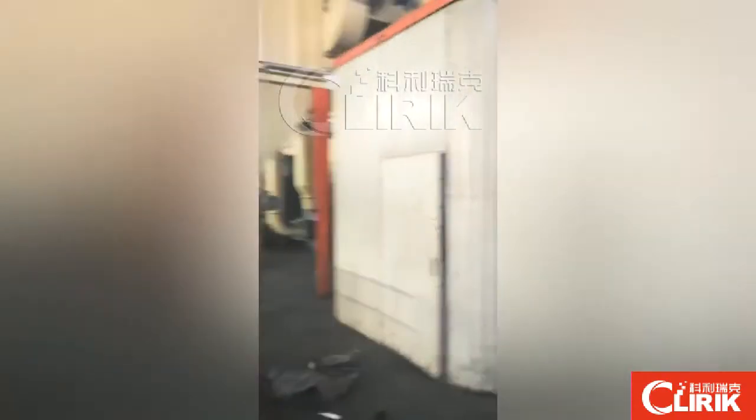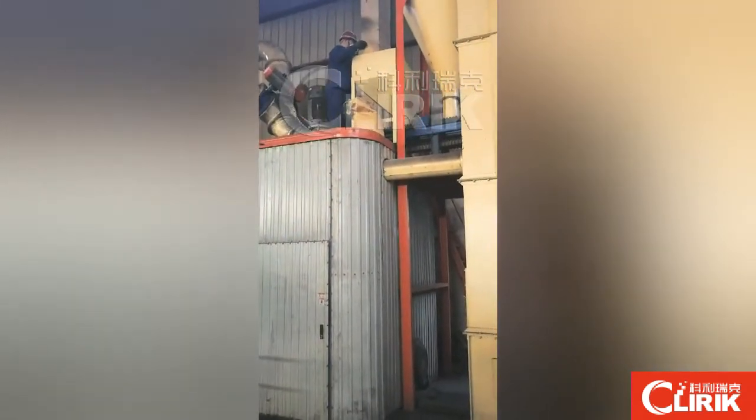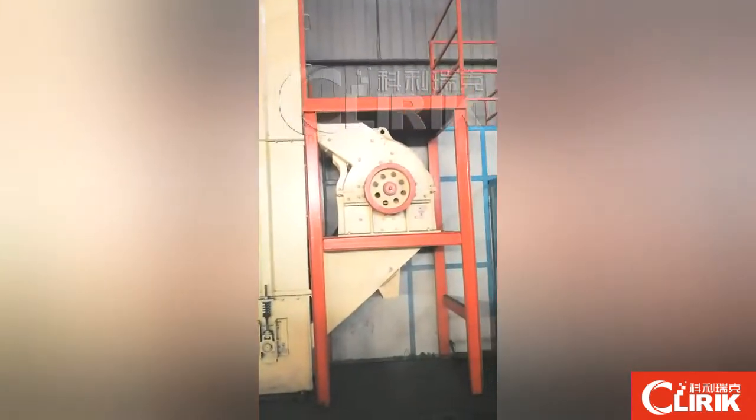You can see this is HGM-80. Now we are ready to make the testing. Because your raw material is already the powder, we feed from this hopper directly. No need from the crusher.